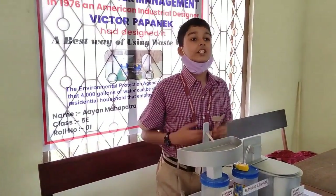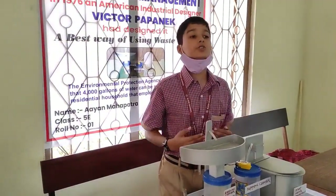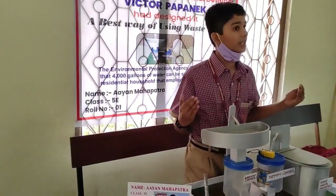I made this project to show people how to use grey water instead of fresh water.